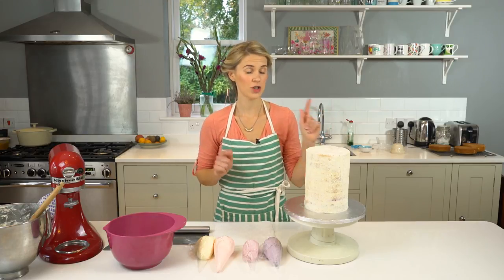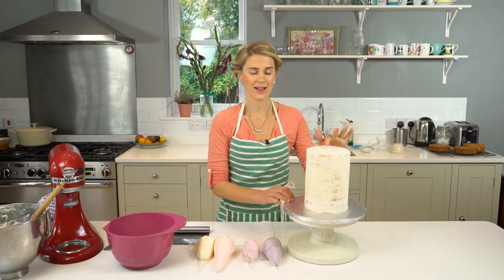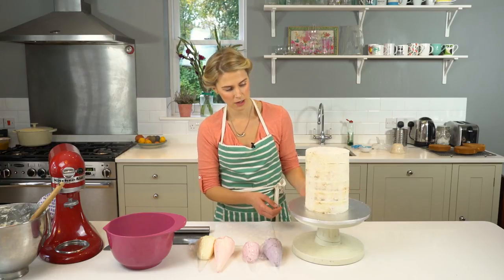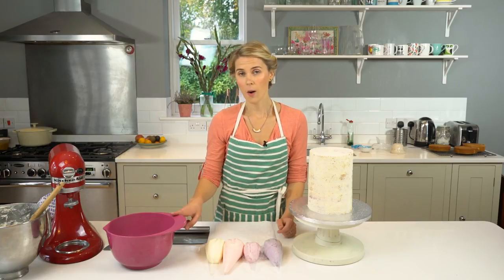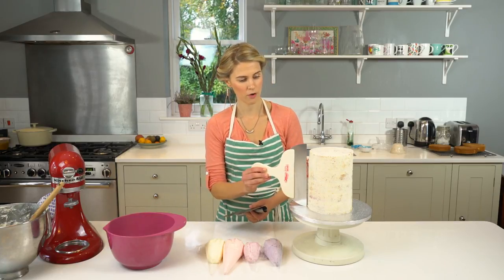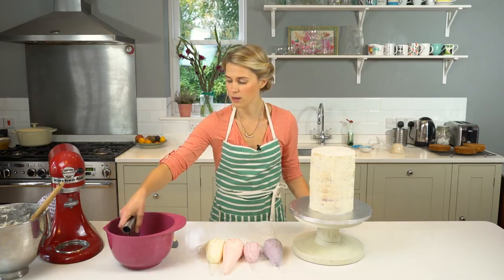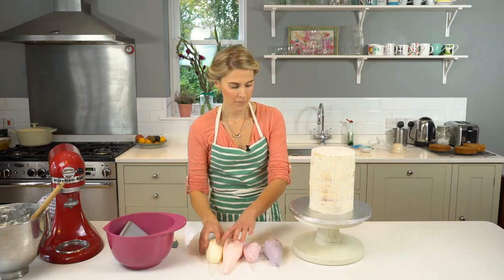I've just got my cake out of the fridge and it's nice and set. I can touch it and it's not going to fall apart — that's exactly how I want it for the watercolour buttercream effect. I've put my cake on a turntable so it's easy to keep spinning around. I've got my four buttercream colours in piping bags ready to go, a bowl of hot water, and my metal scraper. I might want to use a larger metal scraper to cover the full height, but I can move it up and down with a slightly smaller one too. I'm just going to let my metal scraper sit in boiling hot water for a couple of minutes while I get my buttercream on.